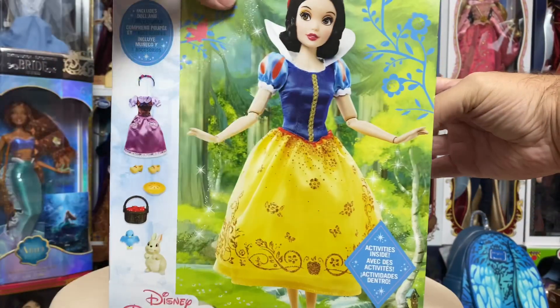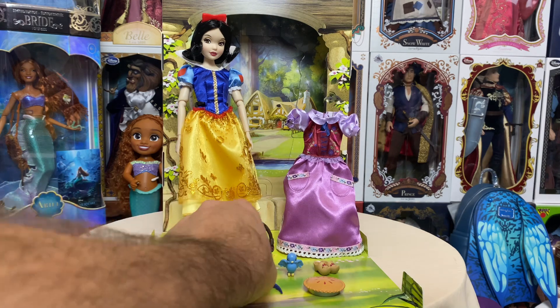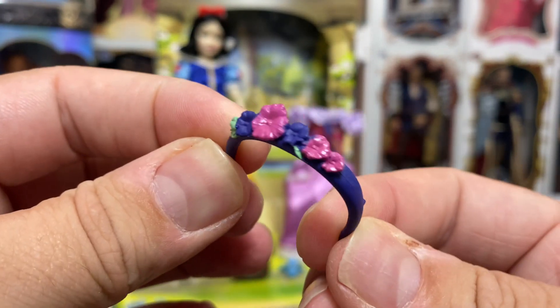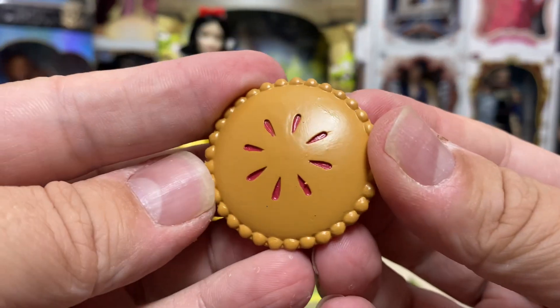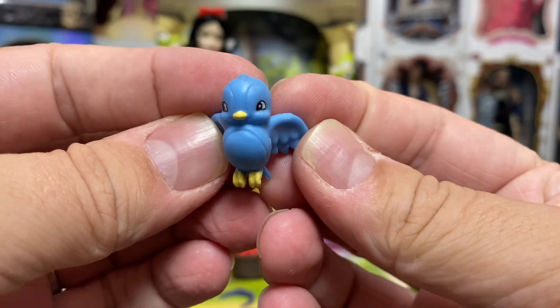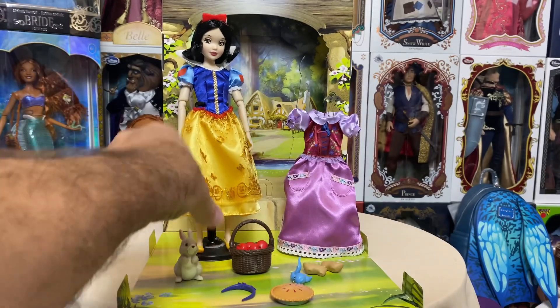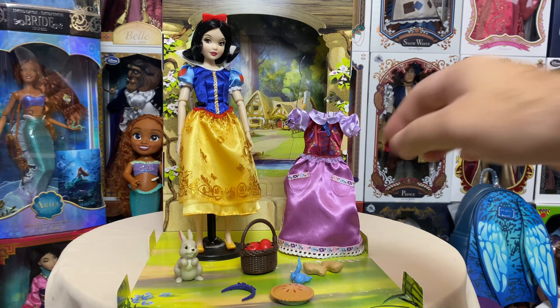Now we're going to get her out. I already have Snow White out and I'm far more impressed with her than I am with Ariel, and I love Ariel, so that's saying a lot. Her accessories include a different headband with little flowers on a blue-purple band, a pie that she bakes, adorable little wooden clogs with flowers painted on them, a little bluebird, a rabbit, and a basket of apples — tons more accessories than Ariel. I'm really confused as to why Ariel got so little while Snow White and the others seem to have gotten so much.